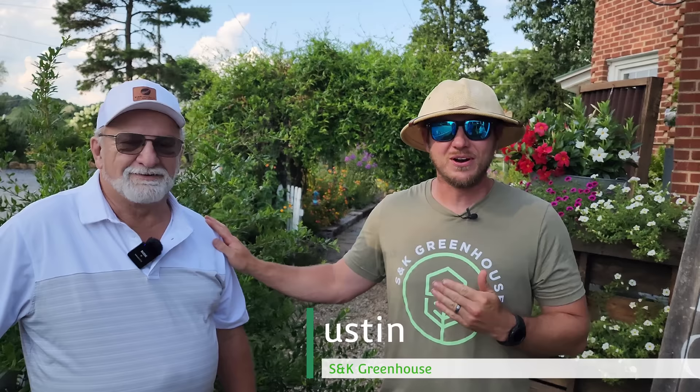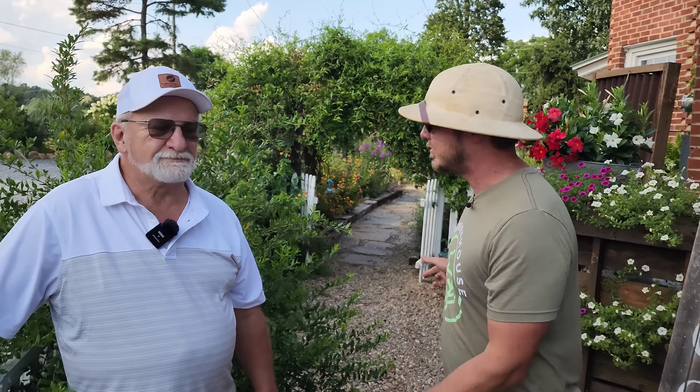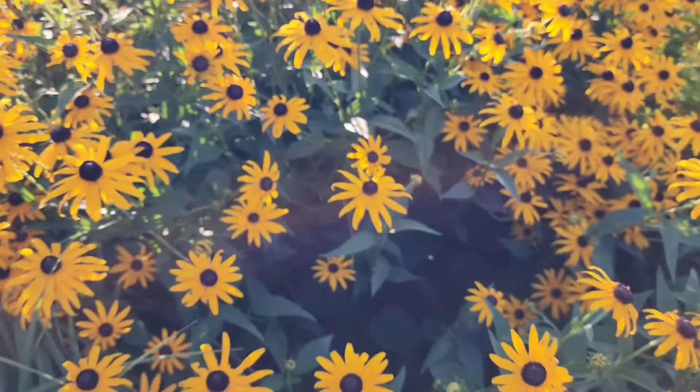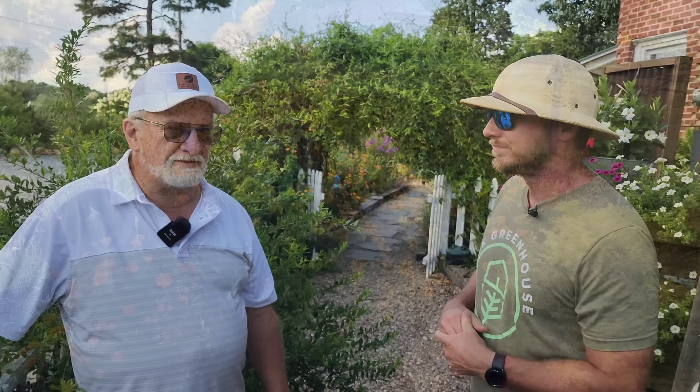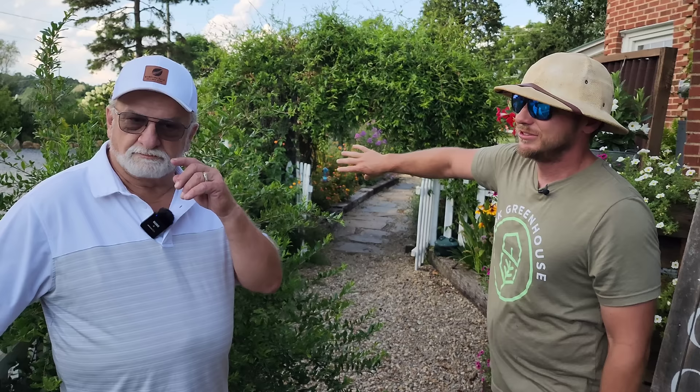What's up everybody, it's Justin at S&K Greenhouse and today I'm here with William McCrawl. You might remember we were here a couple years ago, but we have a treat for y'all because so much has changed, there's so much progress that has been made. It doesn't even look like the same property and I am so excited to walk you through what has changed and what you've added — you've probably doubled the size of your garden since last time, at least.